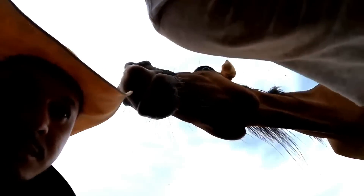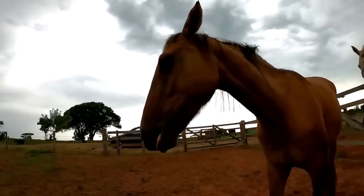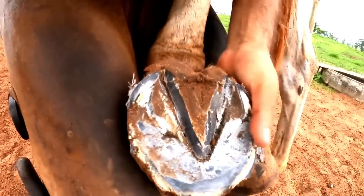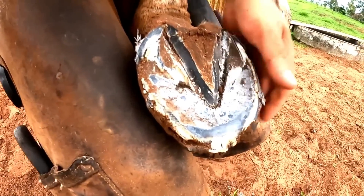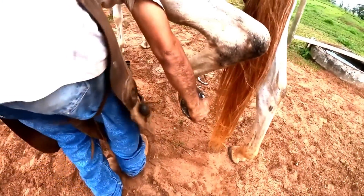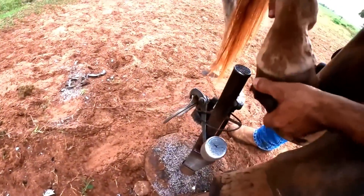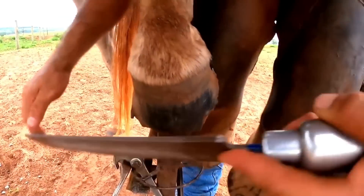I'm going to the front now to round it. Look guys, it almost ate my head - it's straw and they like it! They are very curious animals. I almost lost my head to the horse!